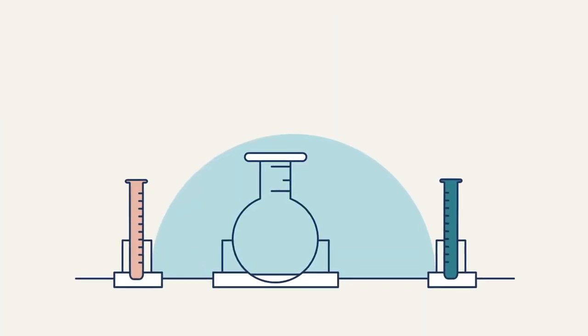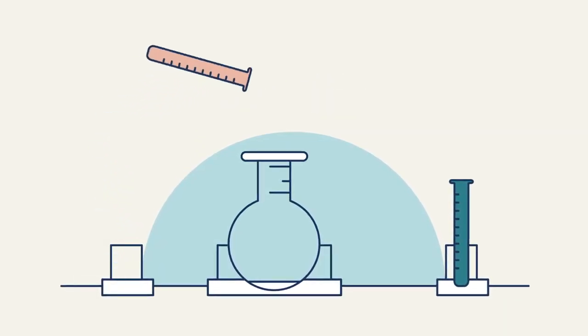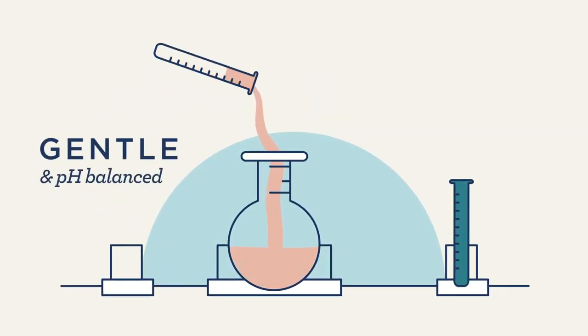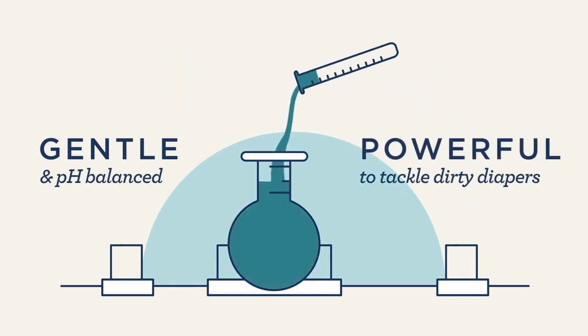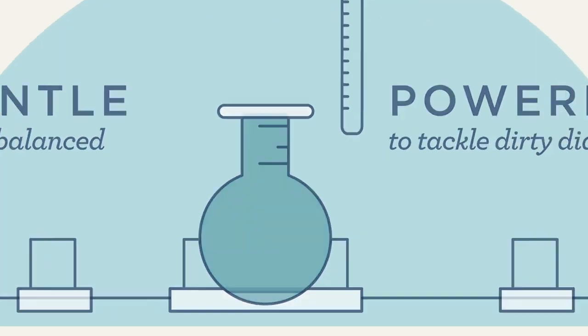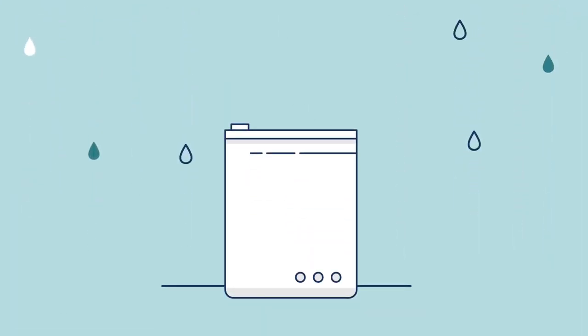Like all good relationships, choosing the best detergent for washing diapers comes down to chemistry. The perfect formula is gentle and pH balanced for your baby's skin, but also powerful enough to tackle dirty diapers. Assembly washing powder is made up of high pH, mineral-based water softeners, which soften hard water by binding free water hardening ions like magnesium and calcium.